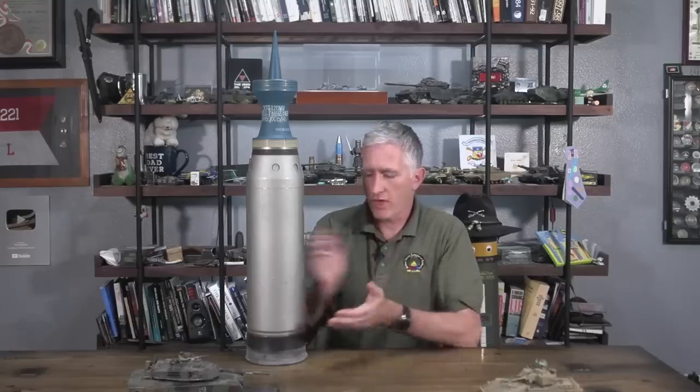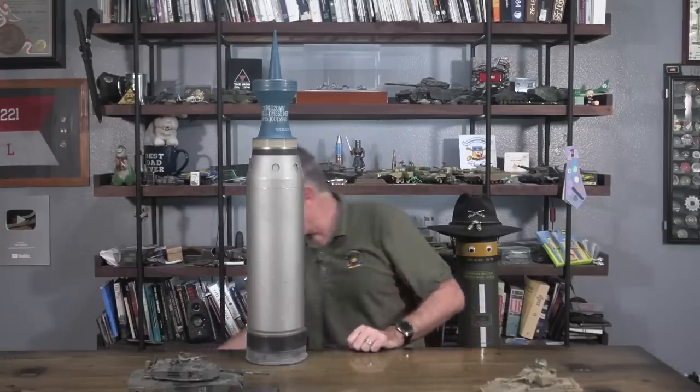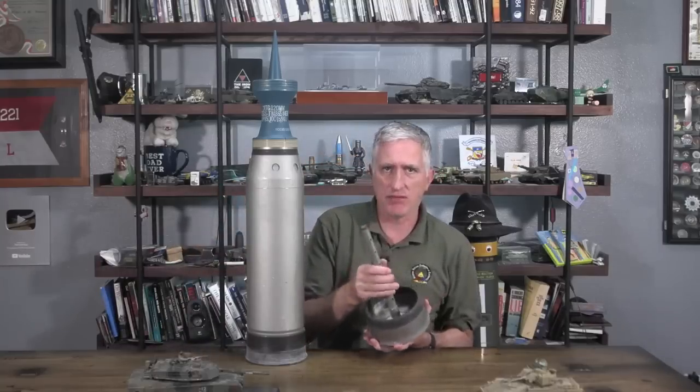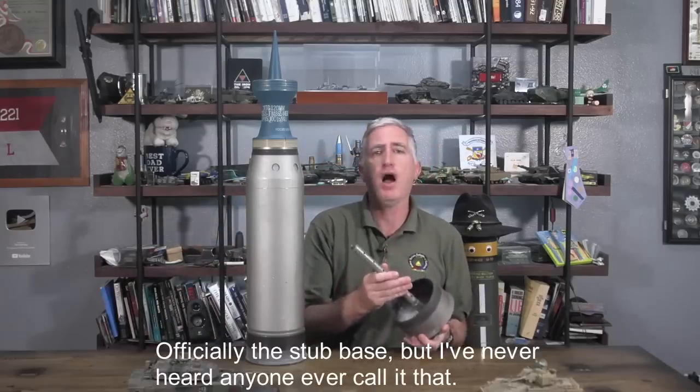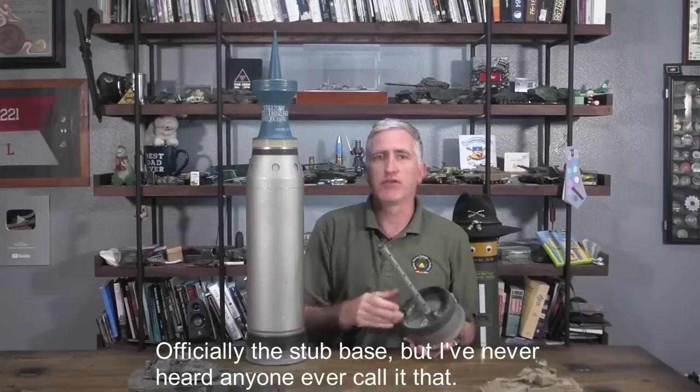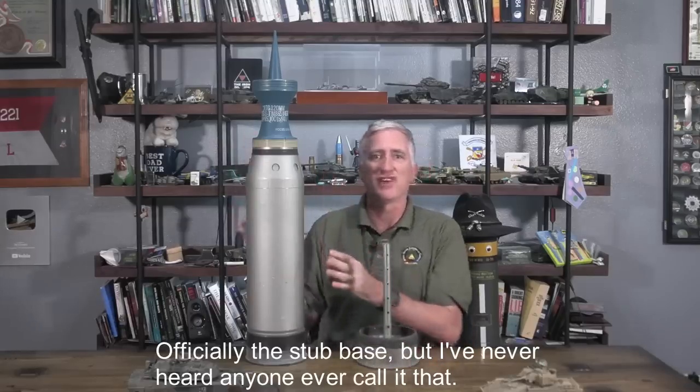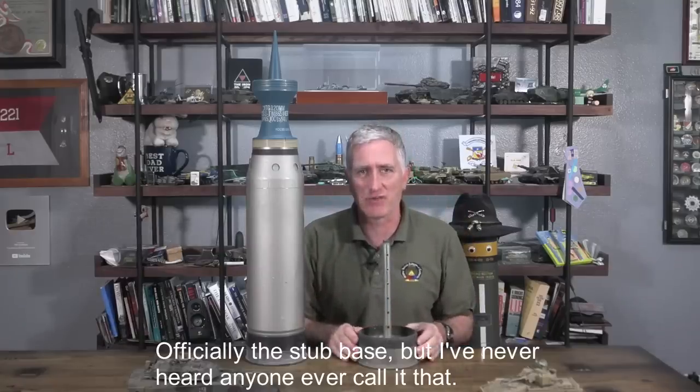I'm going to start with the bottom of the round. This is the aft cap. It is the one piece which is left behind after a modern round is fired, and this takes up a lot less room than a traditional shell casing rattling around inside the tank once you fire it.